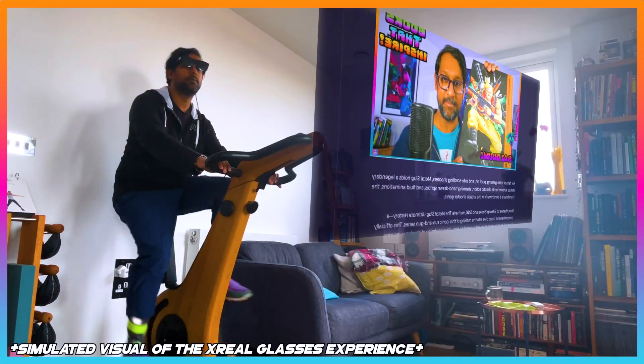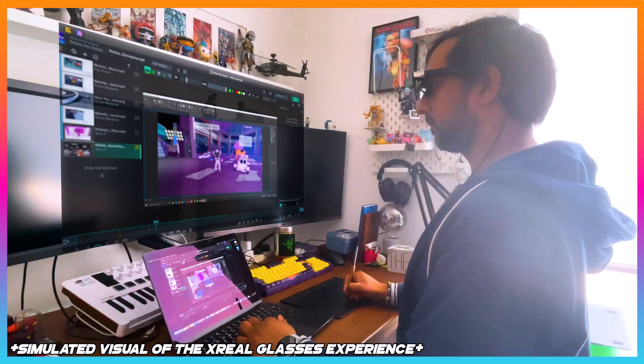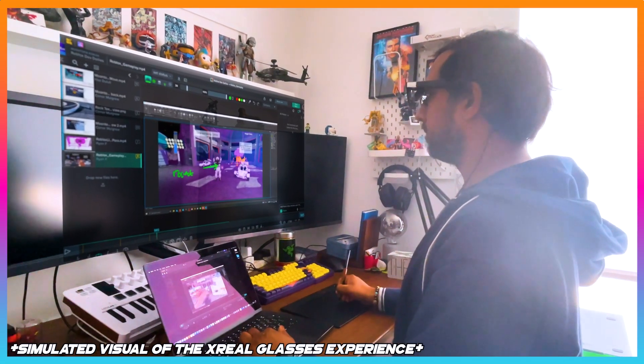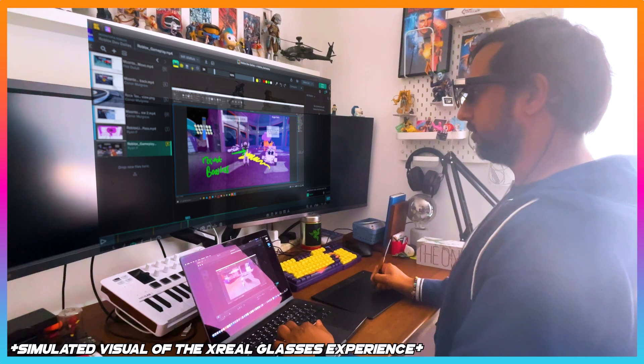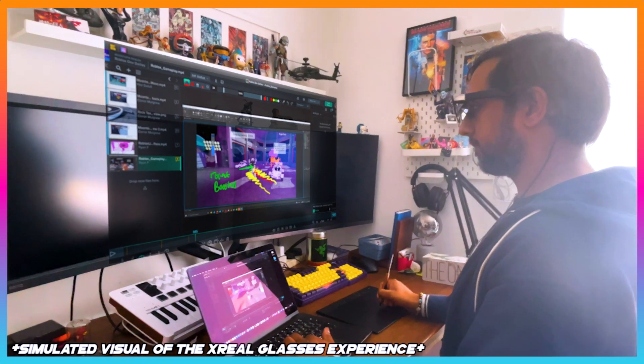I love these Xreal glasses so much I decided to use them in other parts of my daily creative life. Such as exercising on my bike whilst catching up on my latest news and blogs. Or at work as a game director, giving annotated notes on playthrough dailies via the content review tool SyncSketch — allowing me to focus my attention a hundred percent on the work when reviewing sessions and not get distracted by anything else around me.